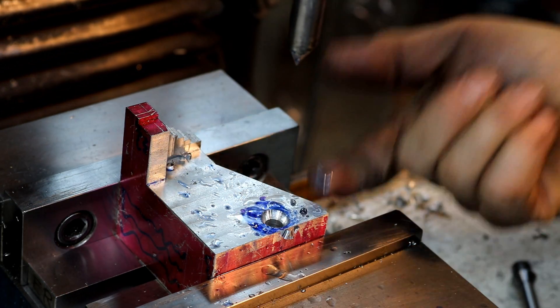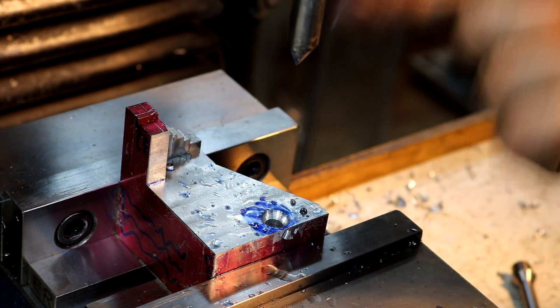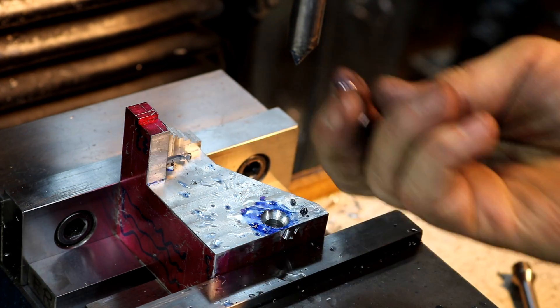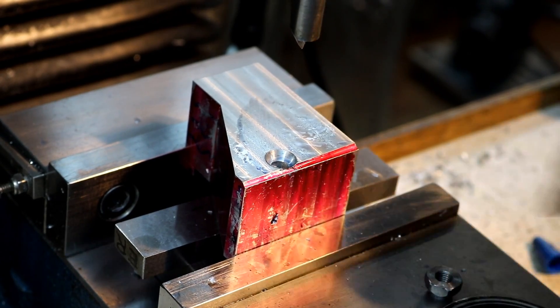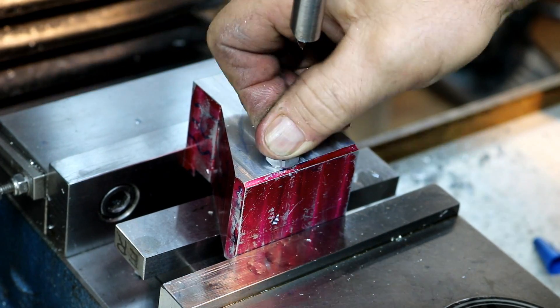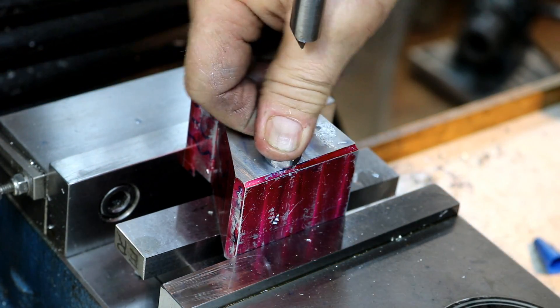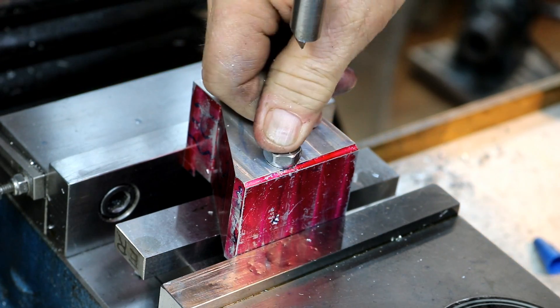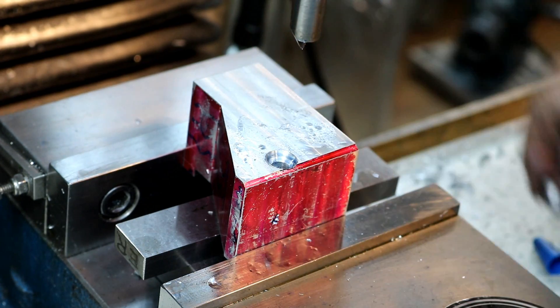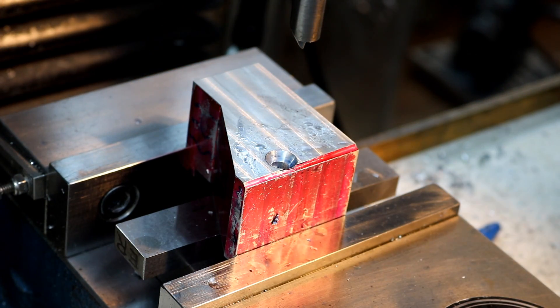Now I need to do this same chamfer on the other side. We'll end up flipping this over and doing the same thing, because the nut sits in the chamfer. I think that looks real nice. We've got a couple of little burrs, but that seat's in there just beautiful. That worked out really well for our quickie boring bar and getting the right angle.